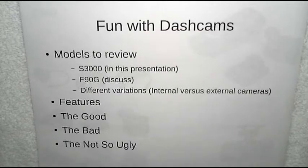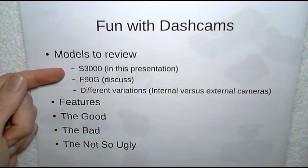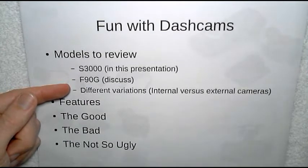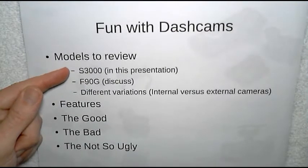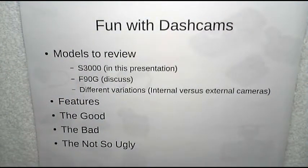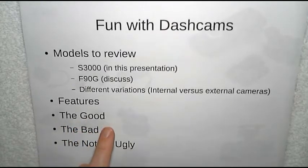The models we're going to be using as examples are very similar, but not identical. I did actually own both of these. I have the S3000, which we will be using as a sample in this presentation. I will be including videos as part of this series for the F90G — this one I actually liked a little bit over the S3000. They each have their own strengths and weaknesses. I ended up giving the F90G to my brother as a gift. We will also briefly discuss different variations, especially of the S3000, to show you the flexibility of a system like this. We will cover the features common to them, the good, some of the bad, and some of the not-so-ugly.